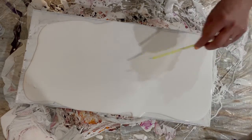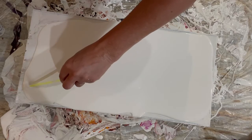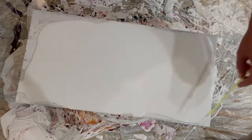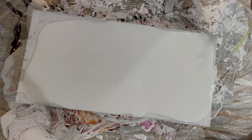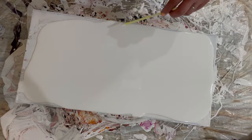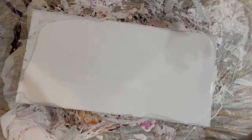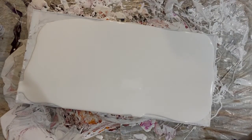Just a couple little bubbles. There's something else. I never trust the paint when you get down near the end because that's when you find glumps of stuff. The rest of it looks pretty good. All right, let's try again.